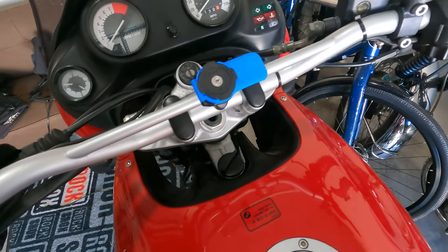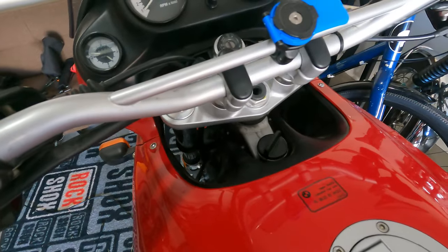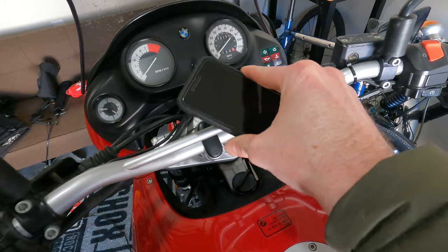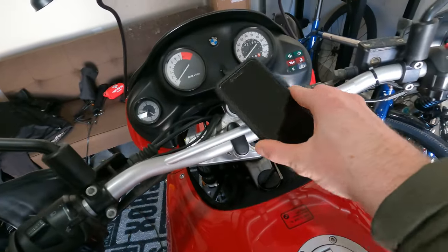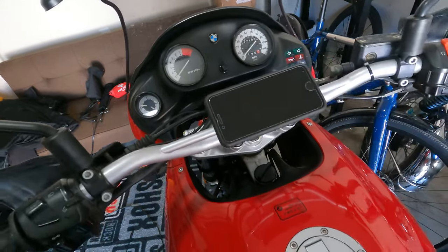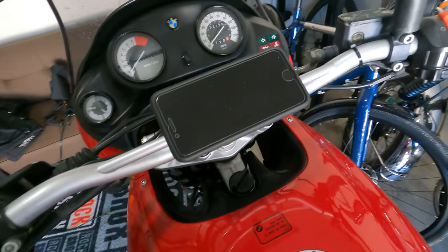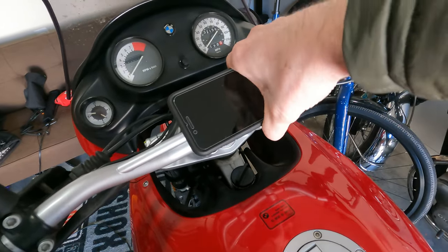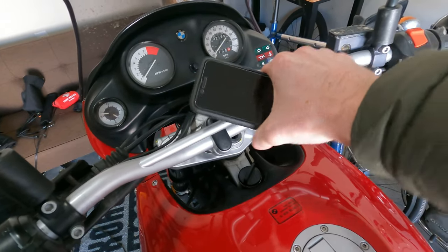It's kind of hard to tell from this angle but it is centered with the middle of the dash. You can see that with my phone — just take it, snap it into place, and it looks good. It doesn't contact anything, position is good, everything looks good. I'm really honestly happy with how that is sitting on there, and I can't wait to use this.